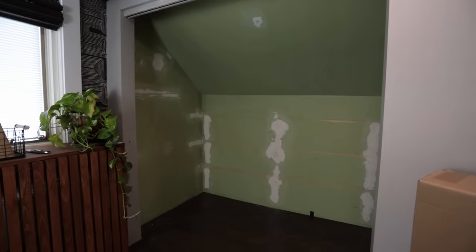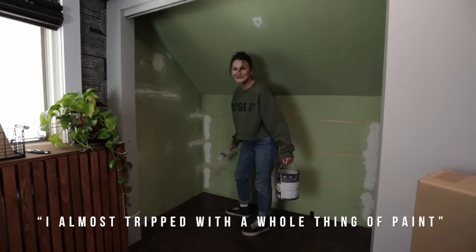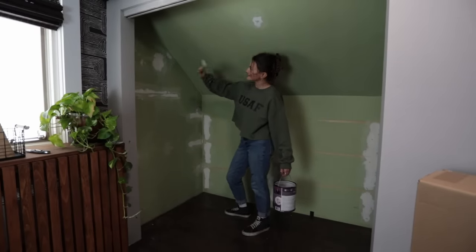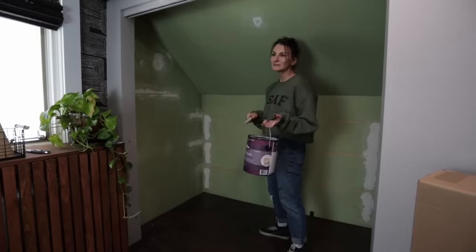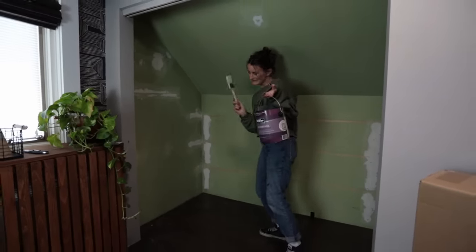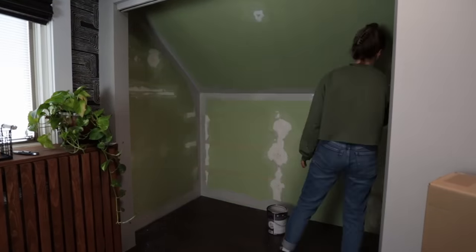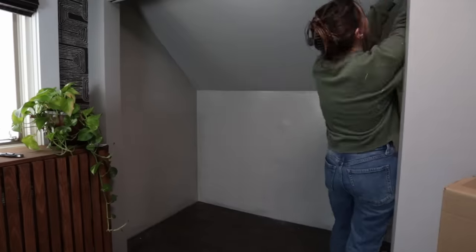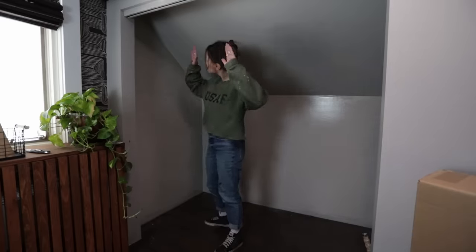We are back in the closet. I almost tripped in a whole thing of paint — did you see that? Anyway, I sanded the patches early this morning and now we're gonna give this thing a nice coat of paint. I'm just gonna paint it the same color as the rest of the room because I have leftover paint. The amount of excitement I had to paint this green closet — it is literally the last spot in this house that needs to be painted. And while that dried, I moved on to starting the build portion.